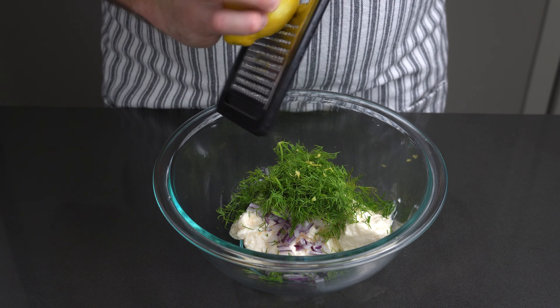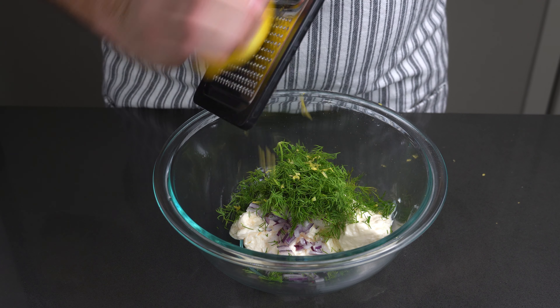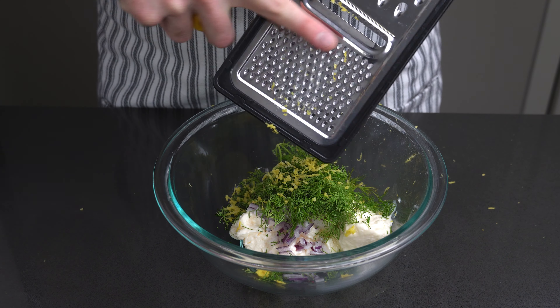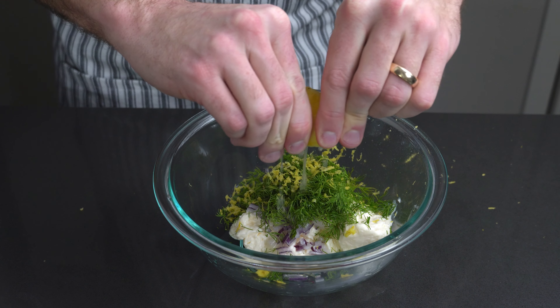Wash the lemon thoroughly and then zest it using a grater. Squeeze about a tablespoon of lemon juice and mix all of the ingredients.